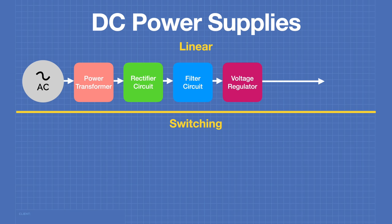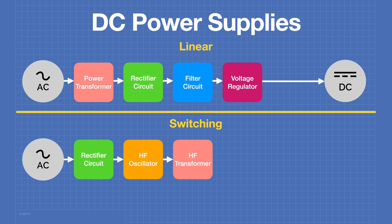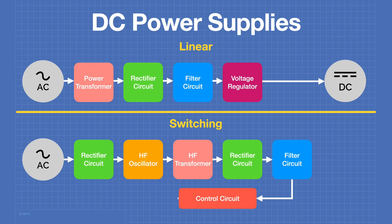The filter circuit is connected to a voltage regulator, which provides regulated steady voltage at the desired output level. In a switching power supply, the AC mains voltage is fed directly into a rectifier circuit to create high voltage DC, which powers a high frequency oscillator. This is fed into a high frequency transformer — which can be made much smaller and lighter due to higher frequencies — then through another rectifier and filter circuit. A feedback control circuit regulates the output voltage by going back to the oscillator.